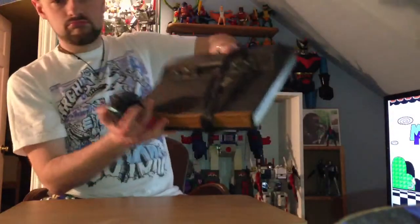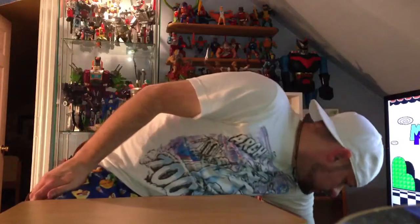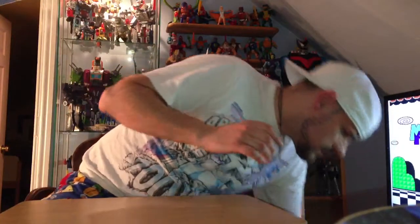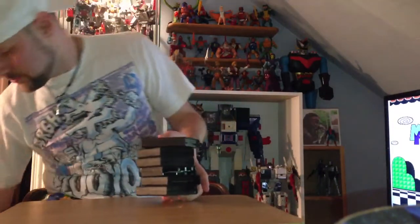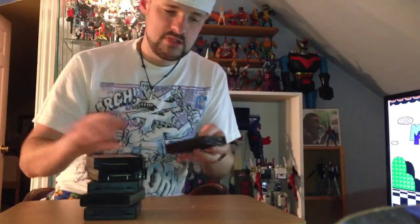First, there was an Atari with all the plugs, controllers, and paddles — everything seemed to work fine. The games included Dragon Mix — I have no idea what that is — Space Invaders, Video Olympics with Bernie Perron on the cover, Video Pinball, Pitfall, Joust, and Casino. Honestly, that alone would have been enough for the ten bucks.